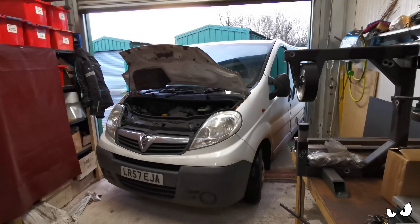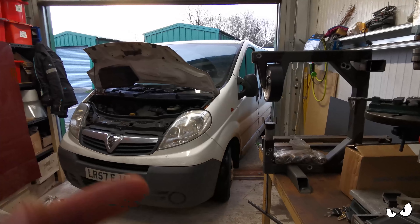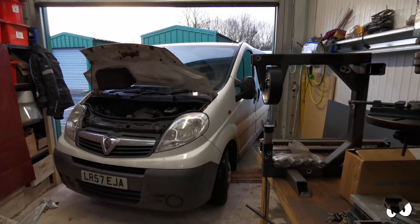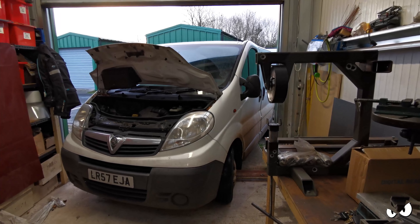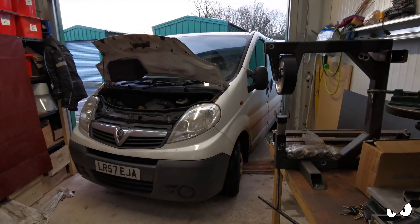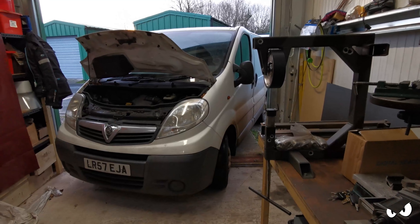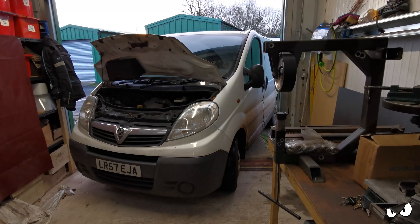Right, let's divide and conquer. I'm going to start on this side first. We'll get it jacked up, get the wheel off, put some axle stands underneath it - just don't squash myself. It's not the best way of working. Oh, here comes the rain. Today's a rubbish day. But we'll get it jacked up and then start pulling it apart. Hopefully it comes apart okay, then I'll just crack on. We shall see.